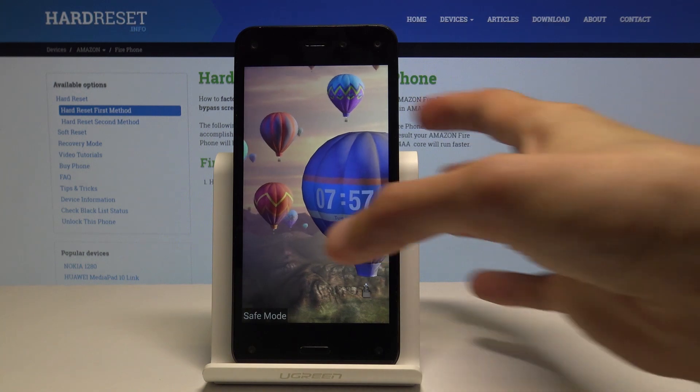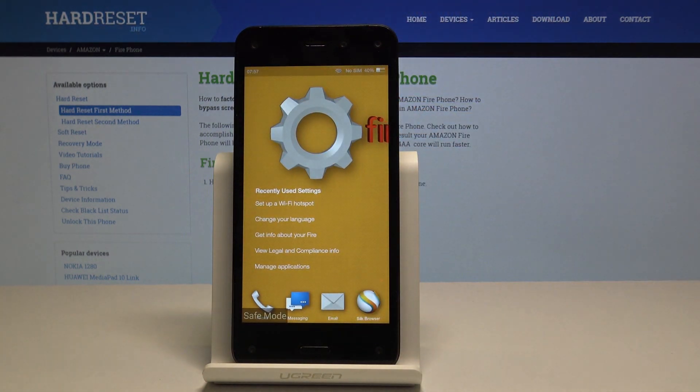That message says safe mode, basically stating that the device is indeed in safe mode. And that's how you enable it.